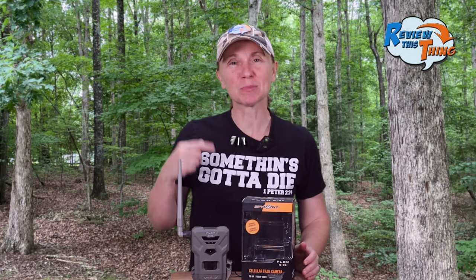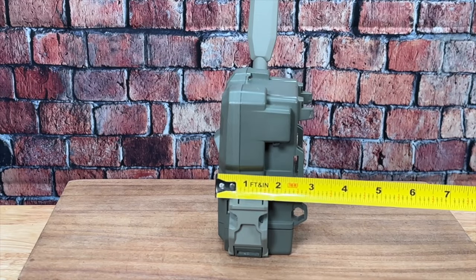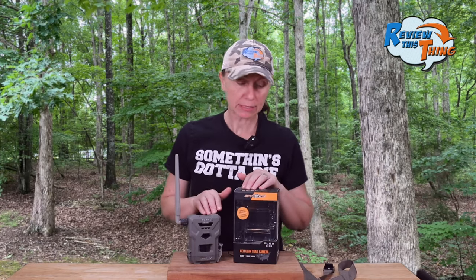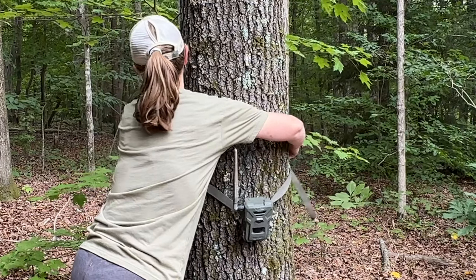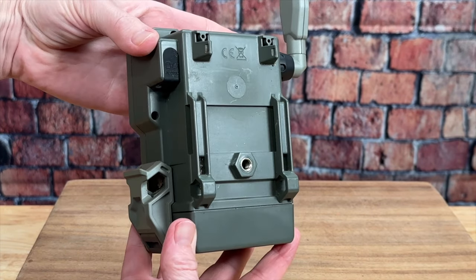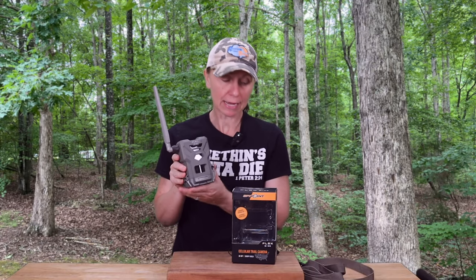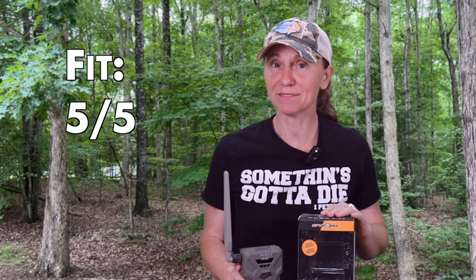As always, we're going to cover the facts. The first part is fit. The G36 is about 5 inches by 4 inches by 3 inches deep, and it's pretty lightweight, so it's not going to take up a ton of space on your tree, and it doesn't really stand out if you wanted to have it on public land. It comes with a pretty long strap, so basically if you can fit your arms around the tree, you can probably mount this camera to it. It also has a tripod mount option on the back, so if you didn't want to use a tree — maybe a mounting post or an angled bracket — they give you that option as well. Fit is a pretty easy question to answer, and we're going to give fit a 5 out of 5.